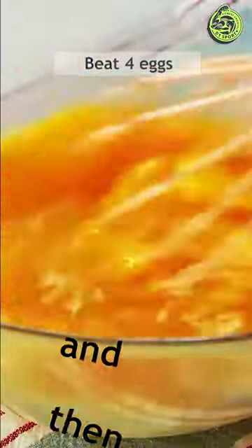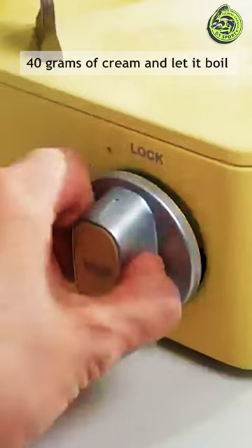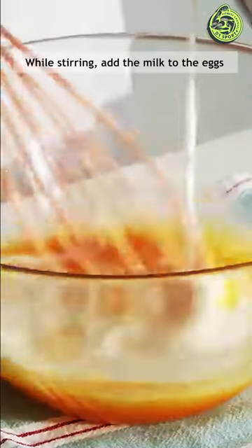Beat four eggs and then add 95 grams of sugar and mix. Pour 360 grams of milk with 40 grams of cream and let it boil. While stirring, add the milk to the eggs.